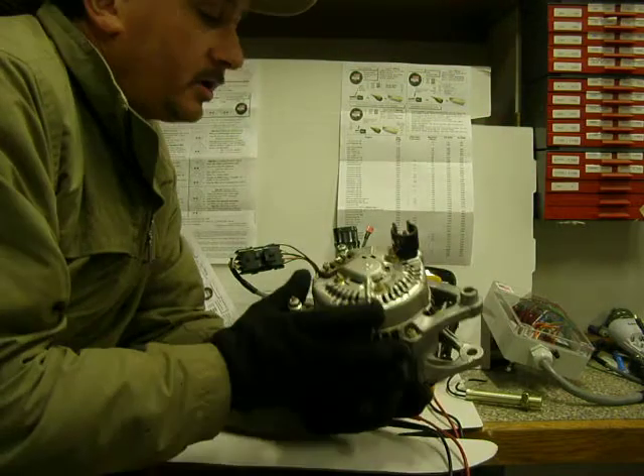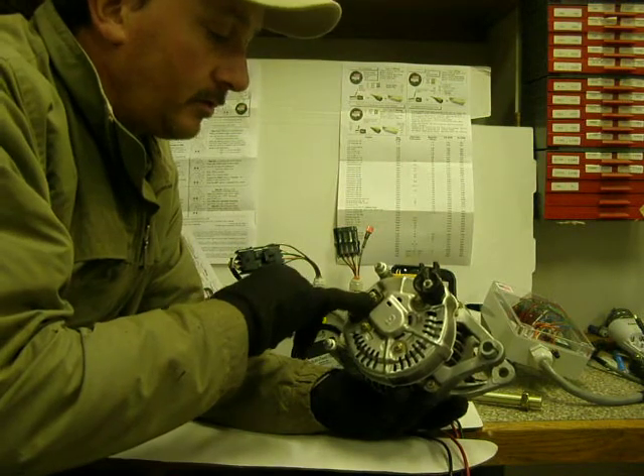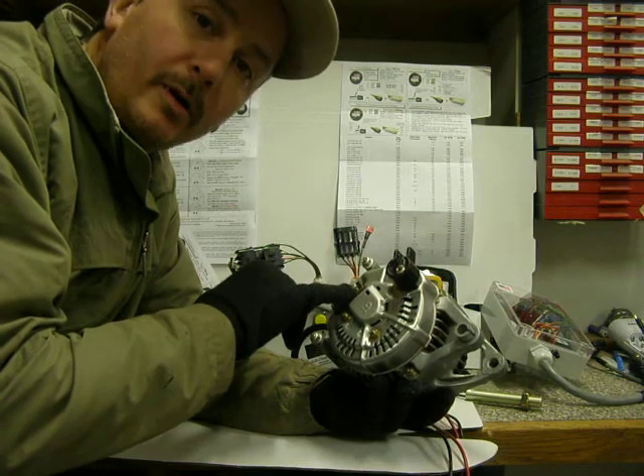every engine has an alternator, except for the little engines. They're going to have a terminal, and that terminal puts out a pulse per revolution.